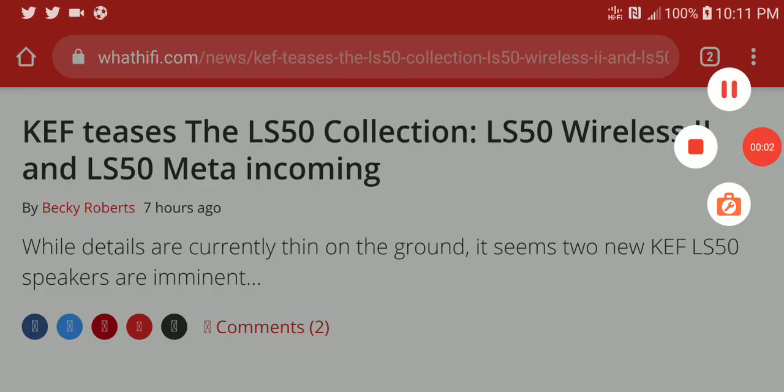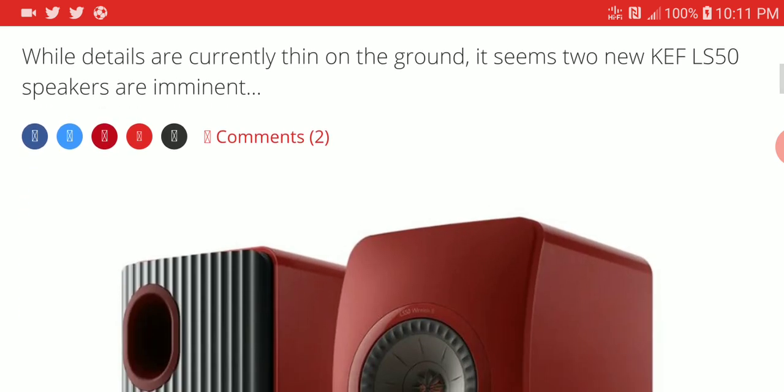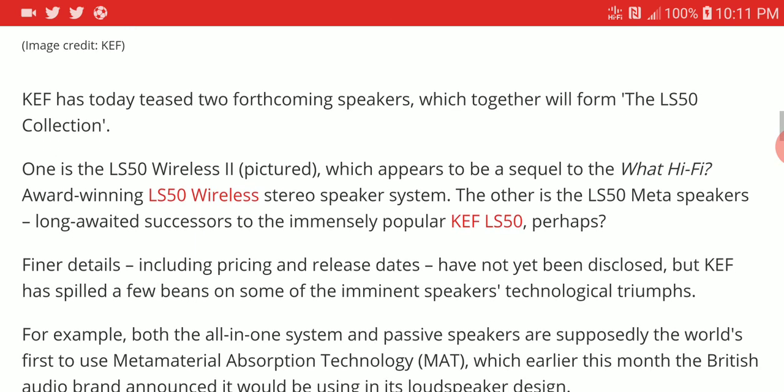KEF is currently teasing new products — they are updating the LS 50 series with a new LS 50 Wireless 2 and the LS 50 Meta speakers. This is just announced and it is going to come out very soon.